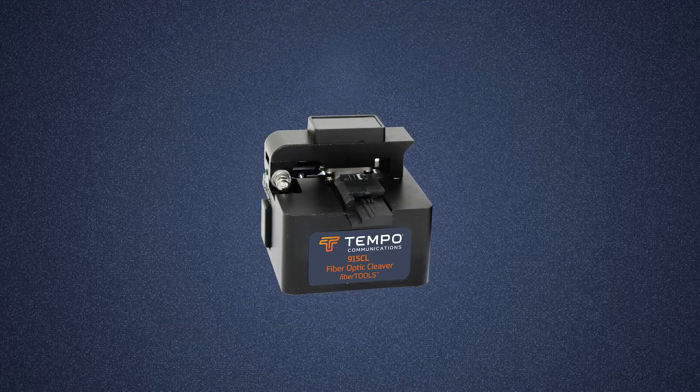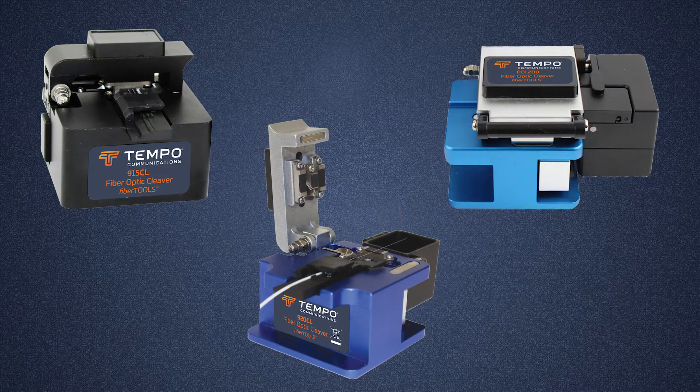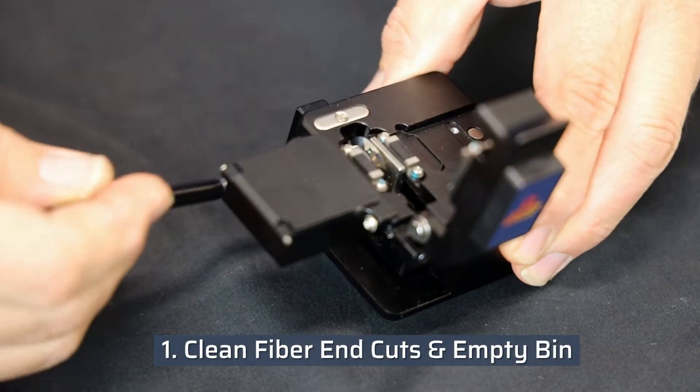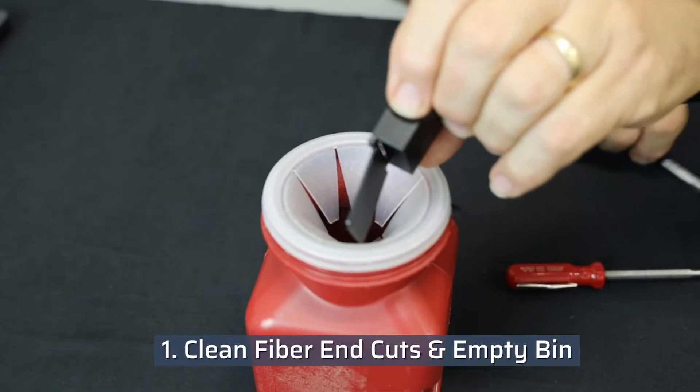This video demonstrates how to clean the Tempo Communications 915CL, 920CL, and FCL 200 fiber optic cleavers. Clean any fiber end cuts from the cleaver and empty the end cut bin into an approved receptacle.